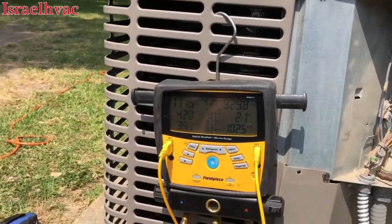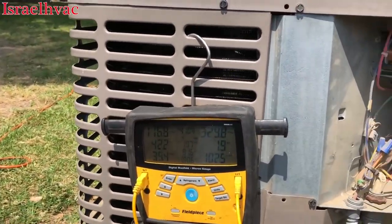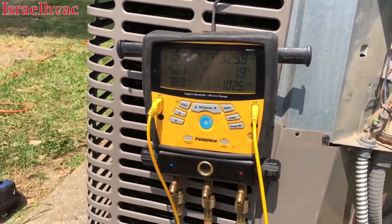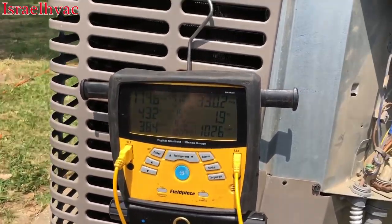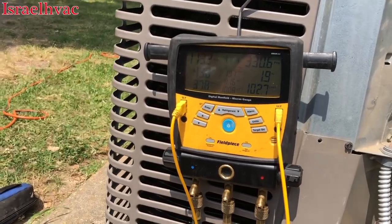All right, back up and running. Put it back together. Settling in — been running for probably about five minutes. We'll let it run a little longer.